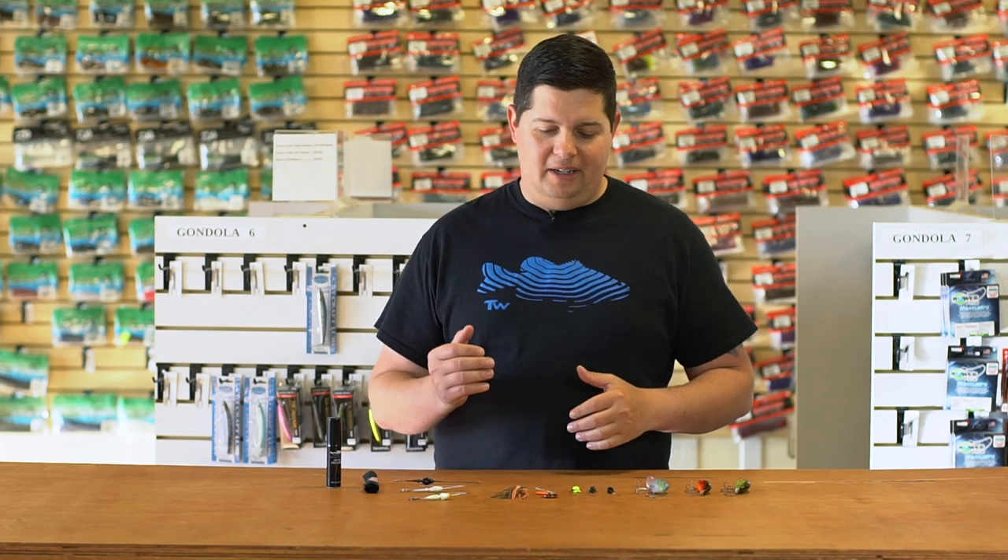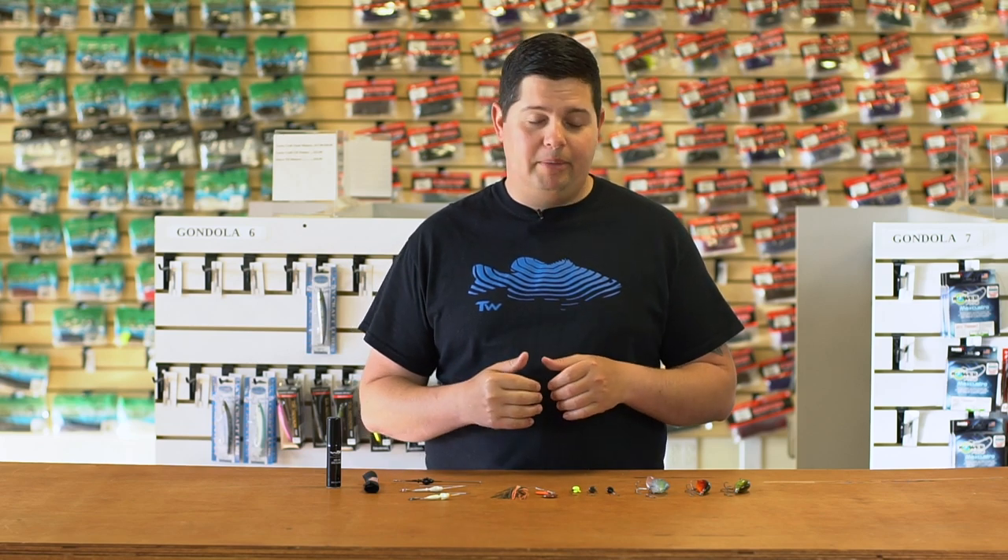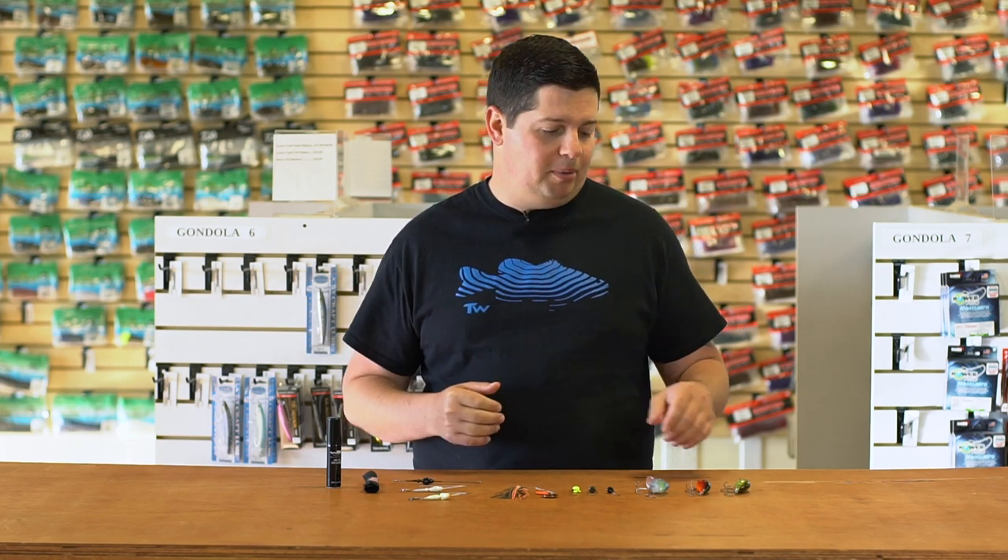Hey, good morning everyone. This is Jake here with this week's episode of What's New at Attack Warehouse. Hope everyone enjoyed all our iCast coverage. I think we did about 500 videos of all new products. I got some stuff that came into stock from the iCast show and some other things that have just trickled in that we've been waiting for for the last few months. Let's jump right into it.